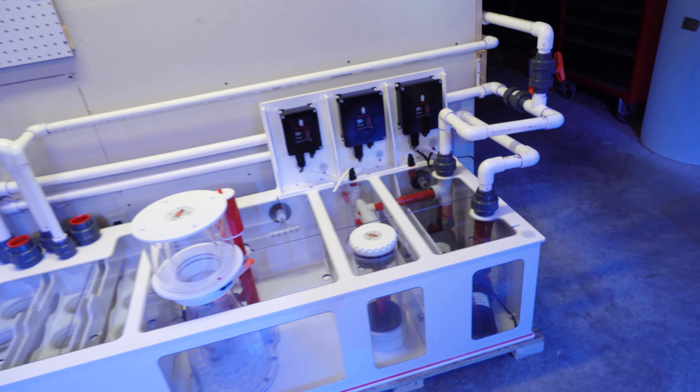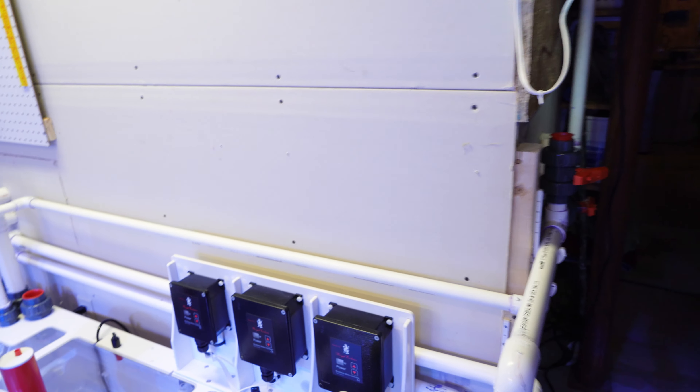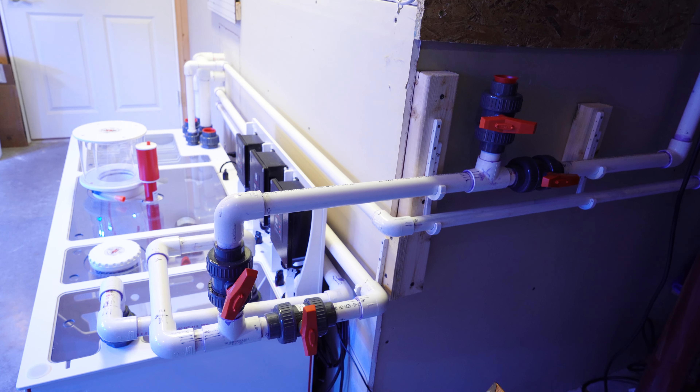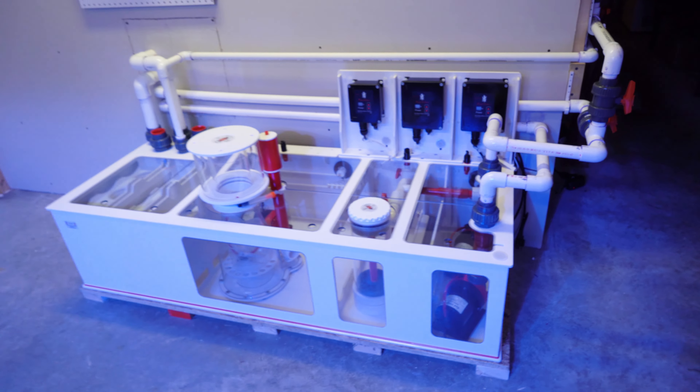It was pretty complicated, but I like to have this hard plumb setup because it just makes life a lot easier. It gives me the opportunity to do automatic water changes — I think it takes maybe five minutes to do a 30 gallon water change with this system.